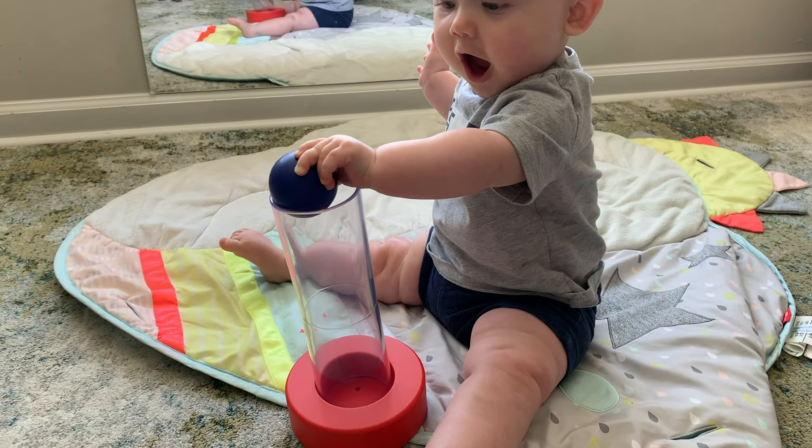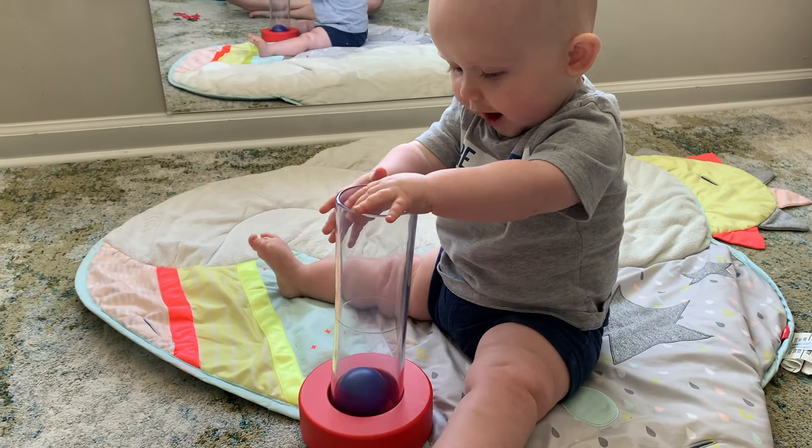I am so excited to be partnering with Lovevery today. They were kind enough to send me the Analyst play kit to review, but I want you to know that these reviews are completely my own opinions and I would never review something I don't personally back. I have been purchasing the Lovevery play kit since my youngest son was six months old — he's now 27 months — and we will continue purchasing as he gets older.